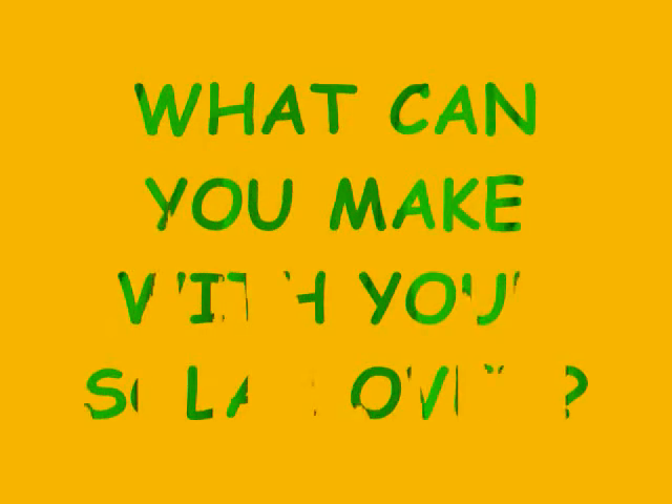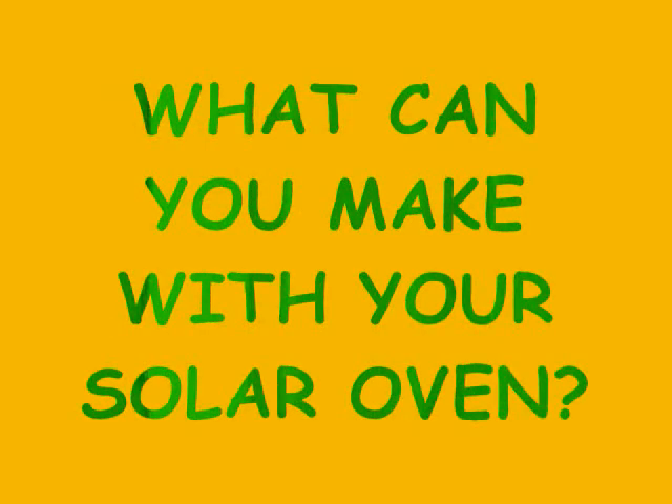There it is, the Sun Oven. Look what I made with my Sun Oven. Sweet. Polar Bear Boxers.